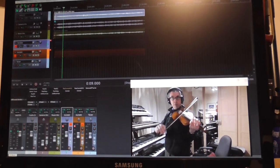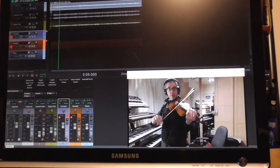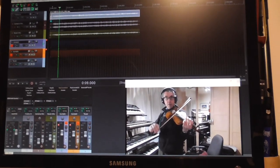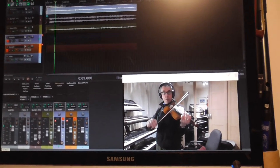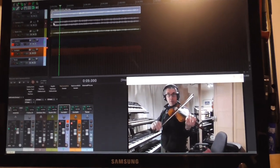Of recording and the sound of violins — enjoy fiddle playing, and I hope you get time to experiment a little yourself. Thank you for watching. Bye bye.